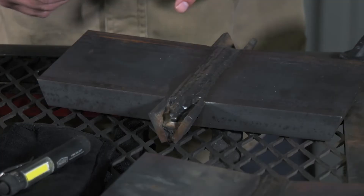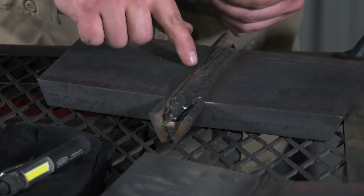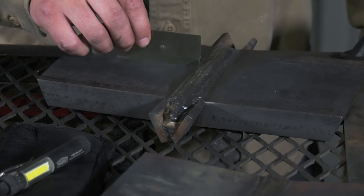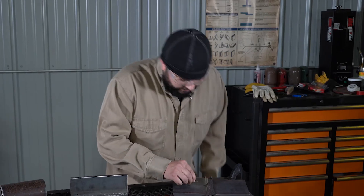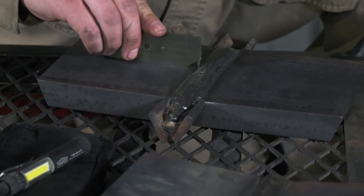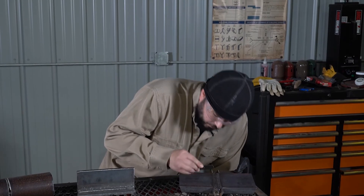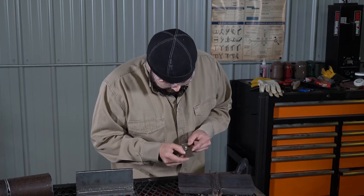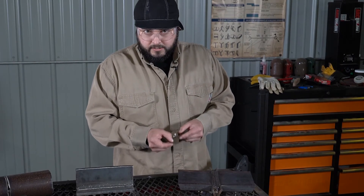We're going to take the VWAC gauge and look for undercut along the toes of the weld. Here we see a little bit. I'm going to make sure that the gauge is flat to the surface of the material and that it's 90 degrees. Then I'm going to take this arm and drop it into the deepest point of the undercut. Once I'm at the deepest point, I hold it with my hand, pull it to the side, and look at the measurement. In this case, we're measuring just under a 32nd of an inch.